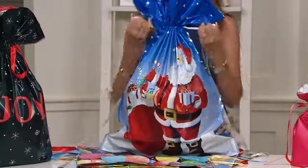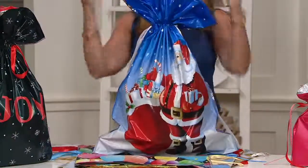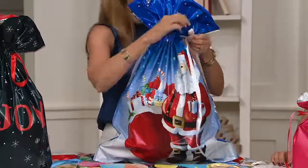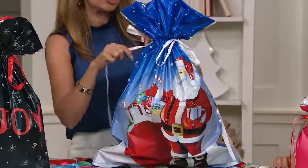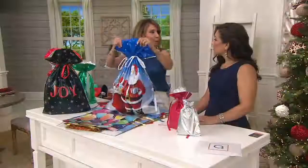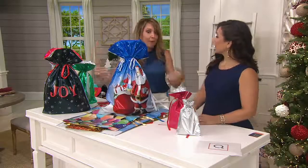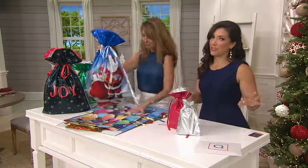It actually adds to the excitement, it adds to the anticipation. And these are reusable — but you can't see through them. So you're concealing, you're decorating, you're embellishing. And you're getting probably some better finishes and unique prints that you would find in rolled paper. And guess what? You're not cheating — you wrapped.